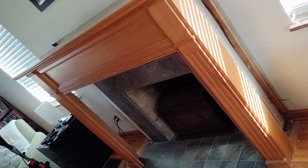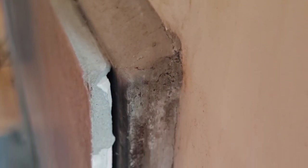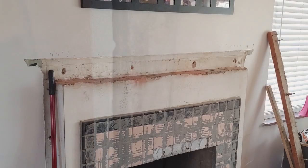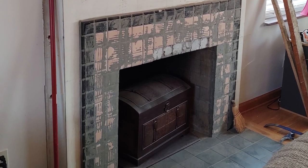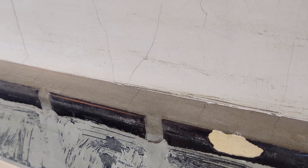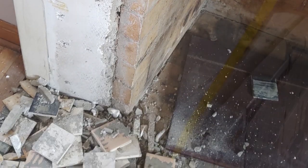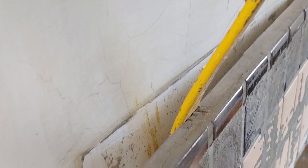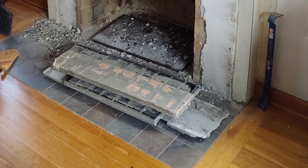It was updated at one point with new tile on top of the original tile, so I decided to pull all the tile off. The tile used later was a lot thinner than the original. As I pulled it all off I got to see the original tile — this crazy peach and black design with a black trim, pretty ugly. There was a lot of mortar used to hold the tile and grout it. A lot of the tiles on the bottom left popped right off, and as I worked up there was a wire mesh underneath some of it that I pulled off.